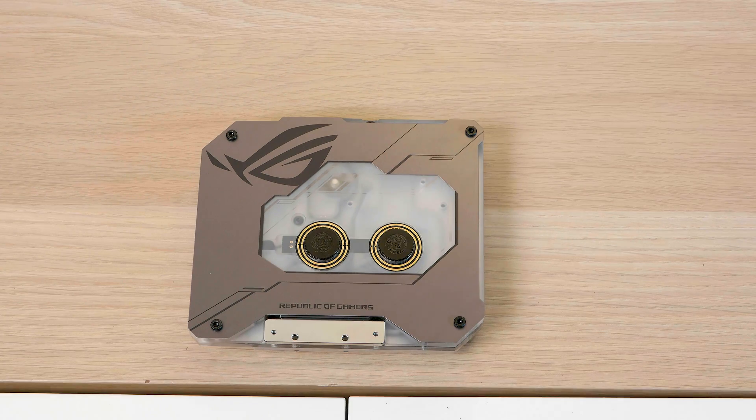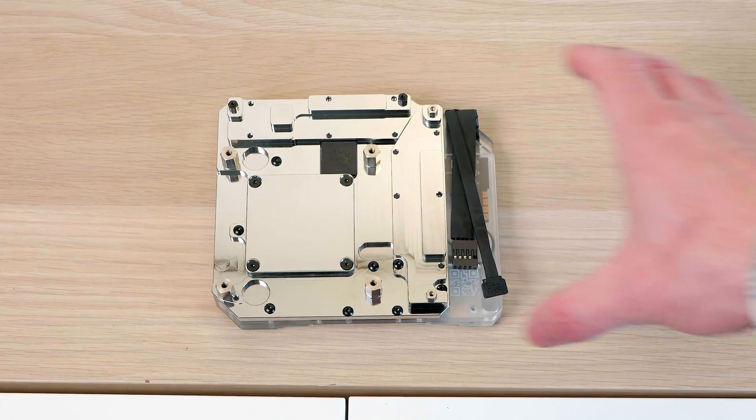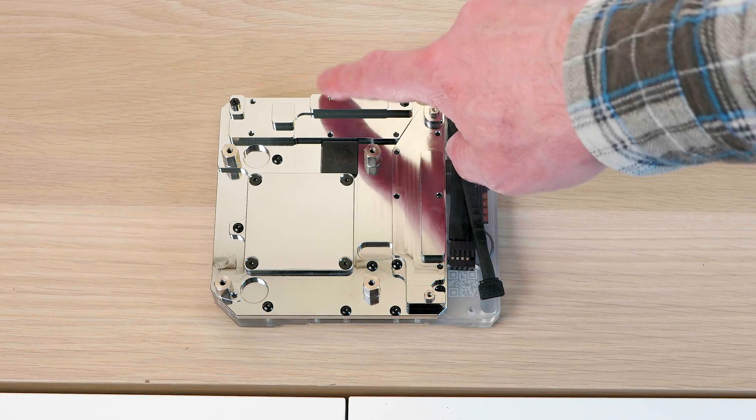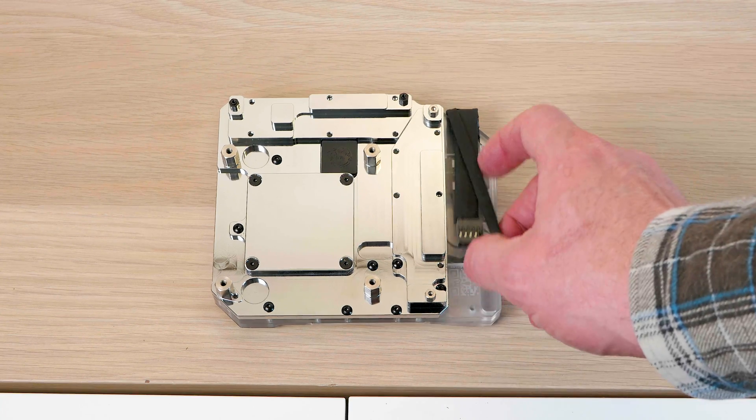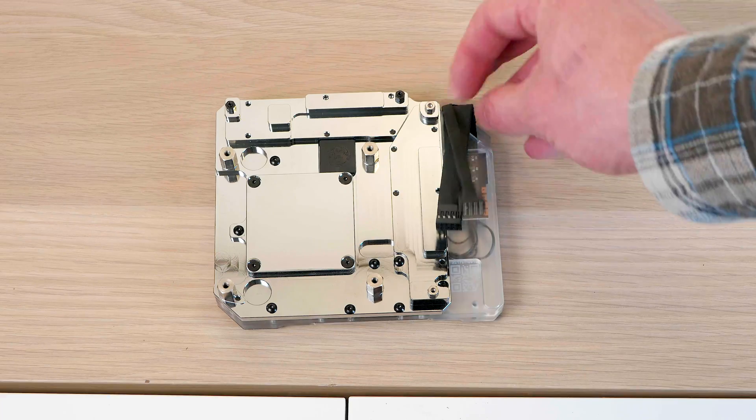I do have a review on the ASUS Poseidon 1080 Ti, which is water cooled as well — that would be perfect for this and makes things a lot easier. Thanks for watching. Any questions, leave them in the comments. If you like this video, give me a thumbs up, and until next time, tally-ho.